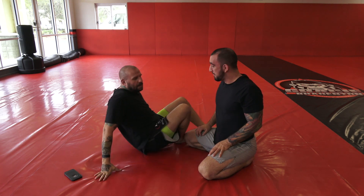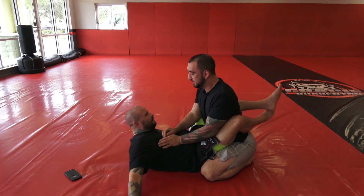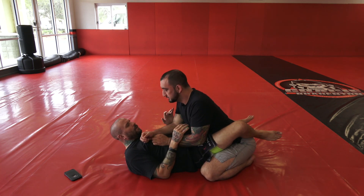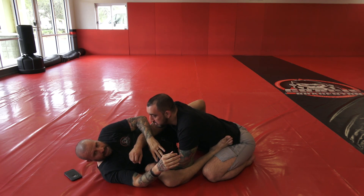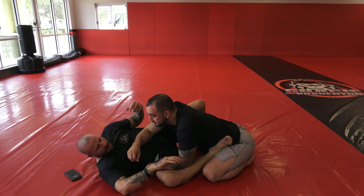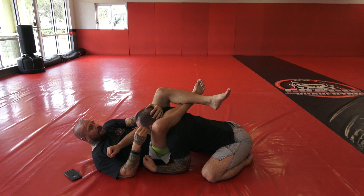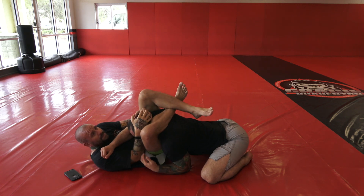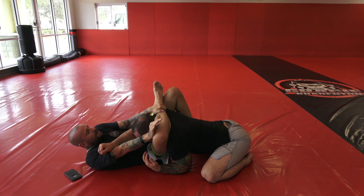Alright, one more time. I'm in closed guard. I basically just open up my legs, hip out — they start pushing on my leg immediately because they want to try to get that pass and come around the side. I start pushing this wrist in and I jump for the diamond. From here you want to have a nice tight diamond, bring it in tight, put your foot on the hip.